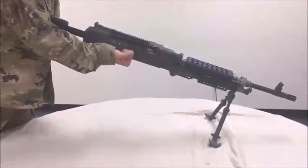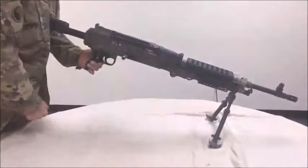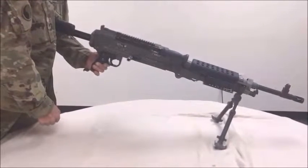Lock the bolt to the rear by pulling the cocking handle to the rear using your right hand palm up. Return the cocking handle forward to its locked position using your right hand palm up. Place the M240 Bravo machine gun safety to its safe position.